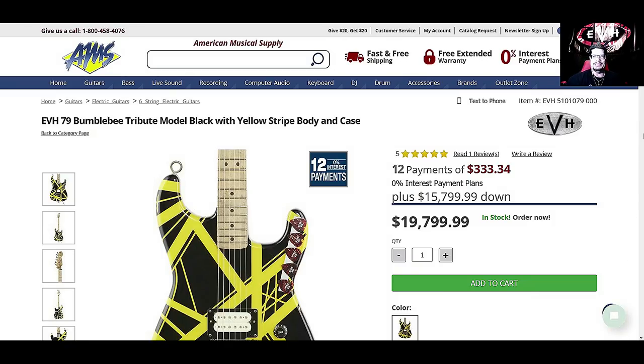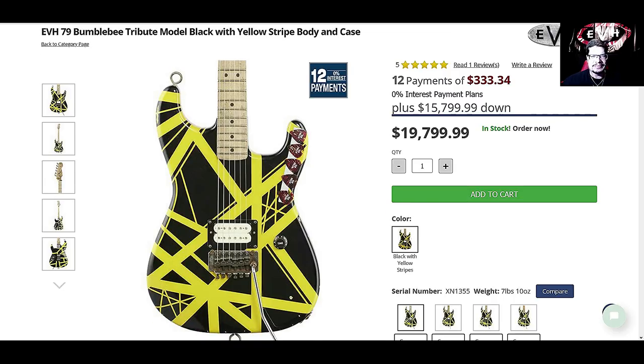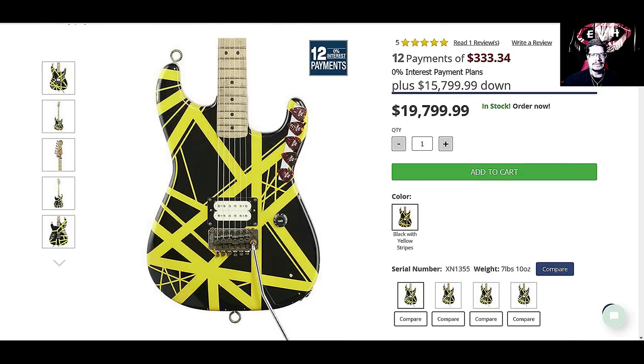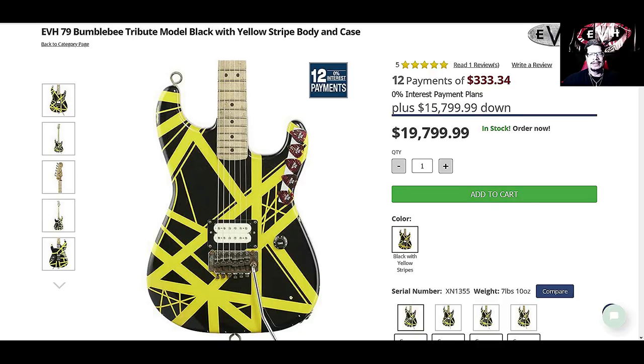Here's the EVH '79 Bumblebee Tribute model — black with yellow striped body and a case — $19,799.99, and you have to put down $15,799.99. I remember this came out earlier this year. $20,000! I think that's more for a collector — I wouldn't hang it on the wall, I'd put it in a safe or a bulletproof glass case.